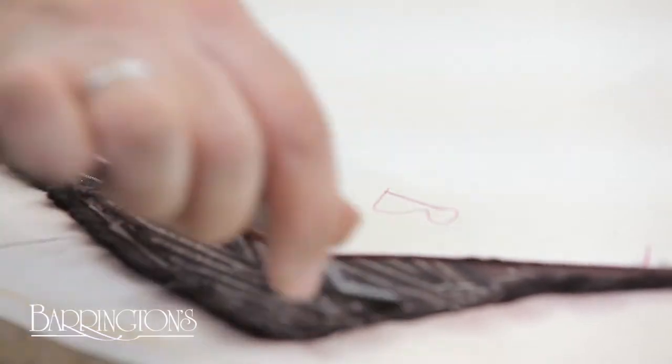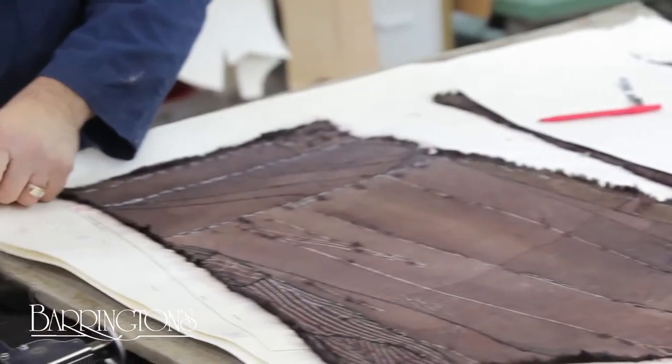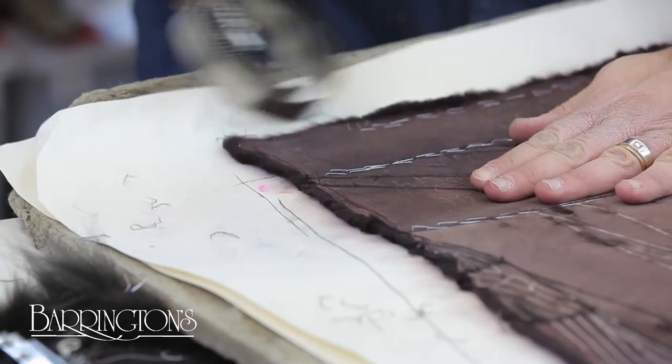A special tool is used to loosen the staples from the edge of the fur. Lifting the paper releases all of the staples, and another tool helps make sure none are left behind.